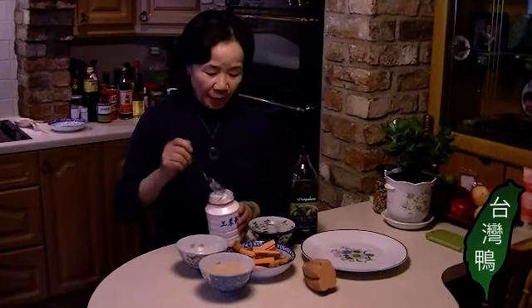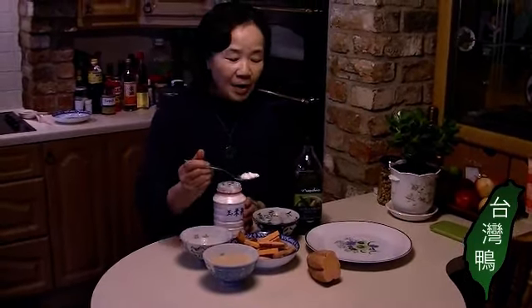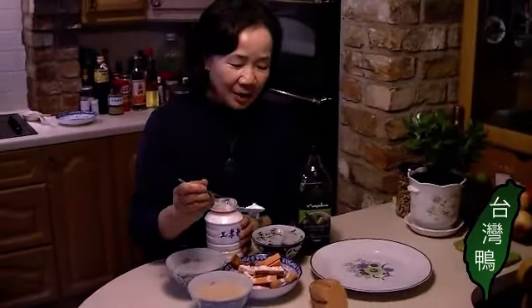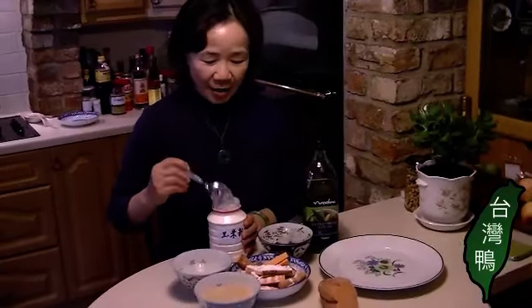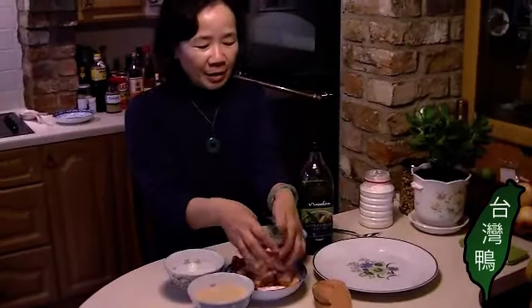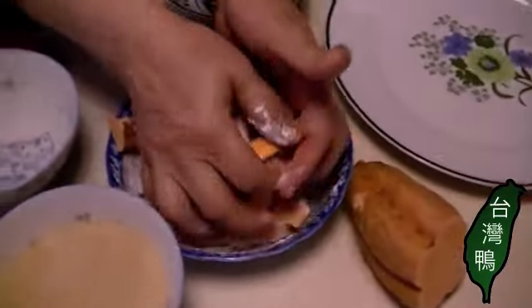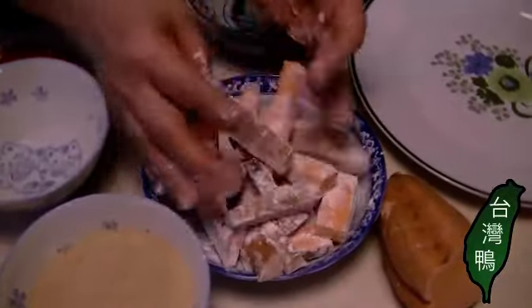I prepared one bowl of ice water just for later serving — it's a very important part. Just put some ice into the water. When I wash the sweet potato, I use a kitchen towel to make them very dry, then I chop them. Even though they are dry, I still put some flour on top — any kind of flour is okay, and I just mix them together.